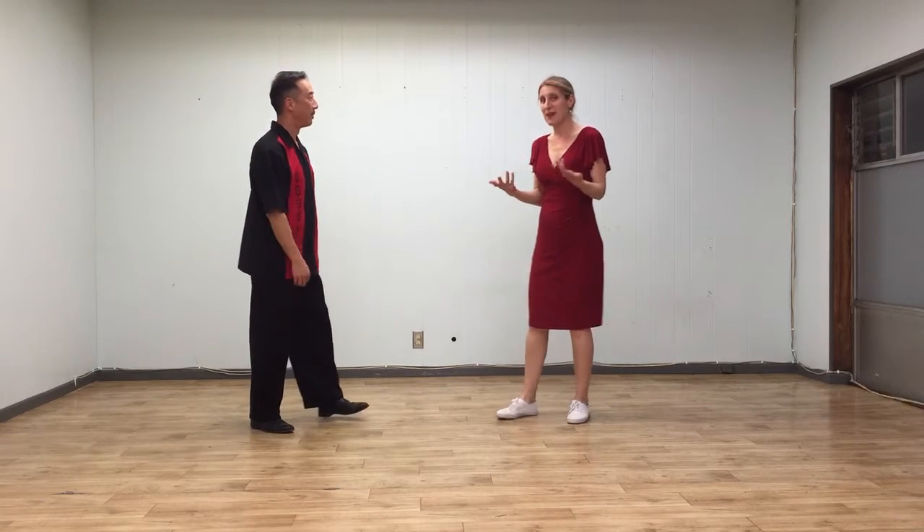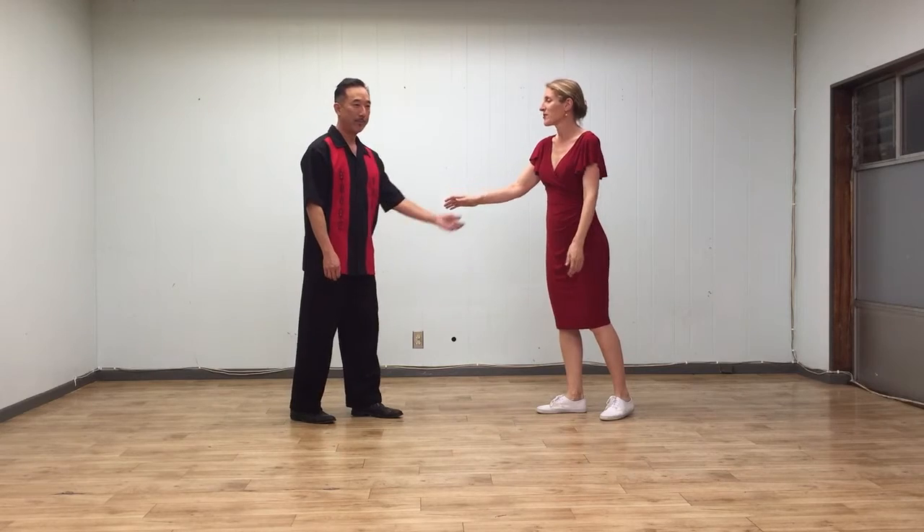Alright, so we did our heels footwork independently of our partner, and then we also added kickaways. So we'll demo all that.